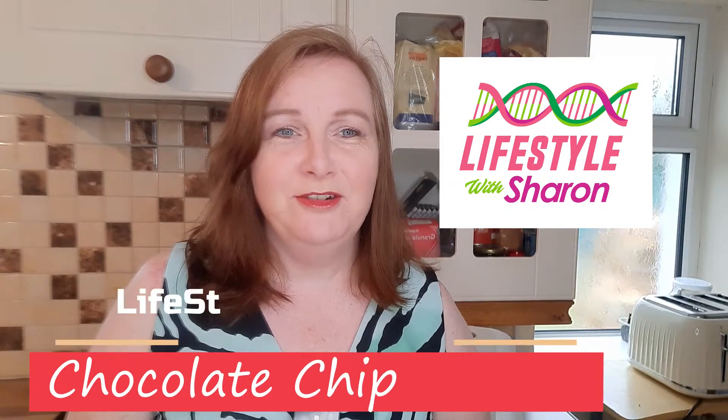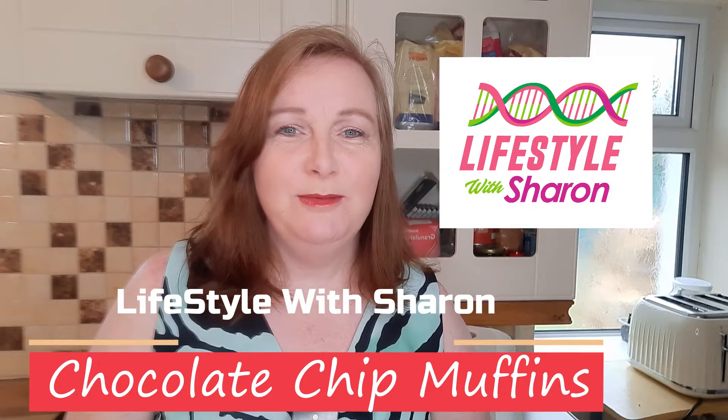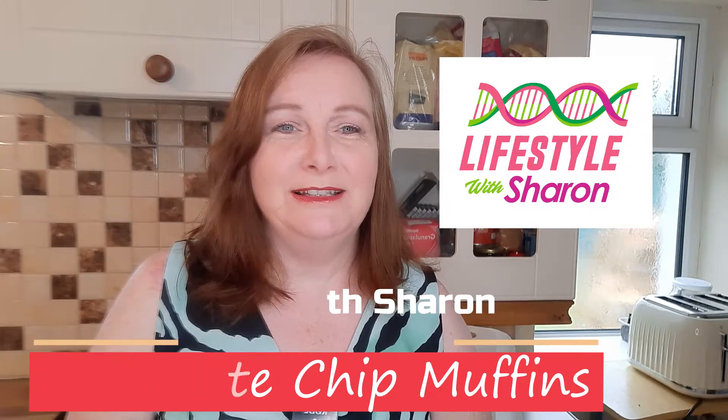Hello, my name is Sharon Fitzpatrick and welcome to my YouTube channel Lifestyle with Sharon. Today I'm going to be showing you how to make really tasty chocolate chip muffins — one of my favourites for desserts.